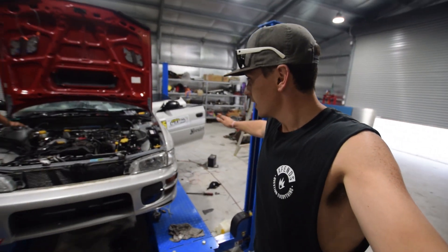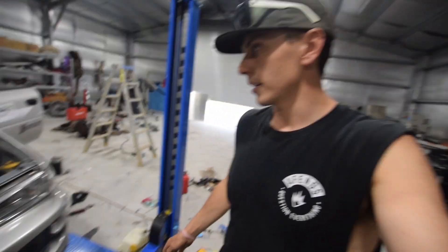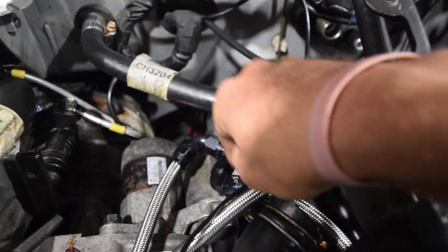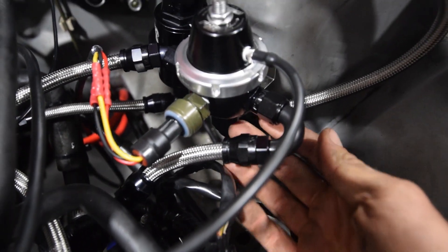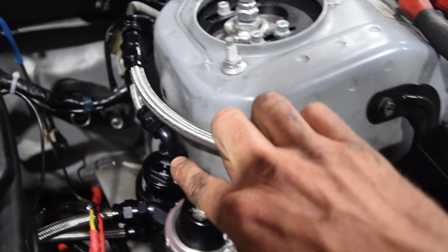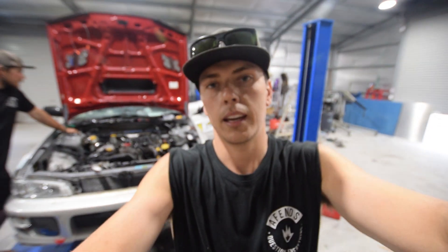Job done, everything sorted. The engine bay actually looks like it's got a bit of value about it now. Nice and simple - comes out of the feed line, goes through an inline filter, goes down into a Y-section, goes to each fuel rail, goes through the fuel rail and then comes back down. Our return line either side of the pressure reg, out of the pressure reg goes back down the return line. This is a fuel pressure sensor chucked on for the first time to check the fuel pressure.